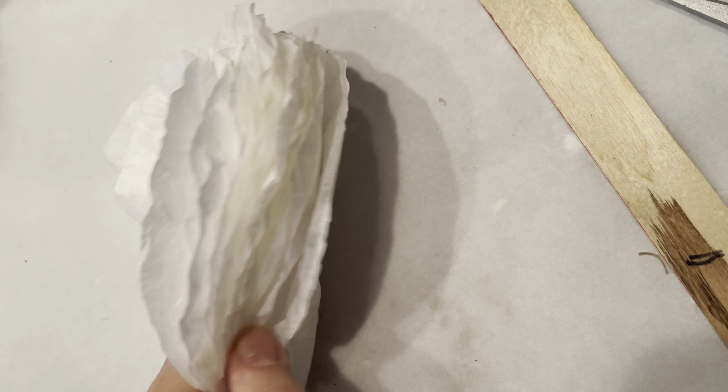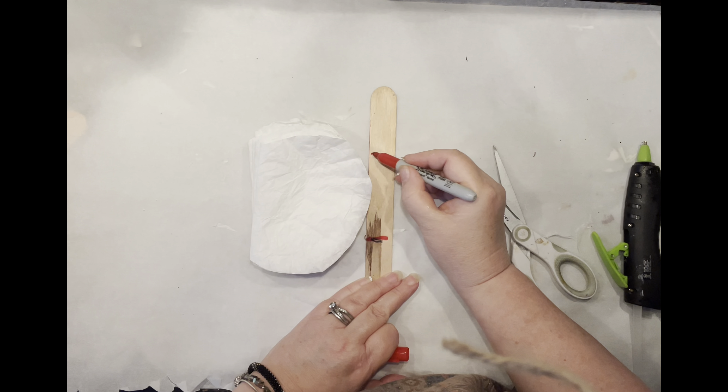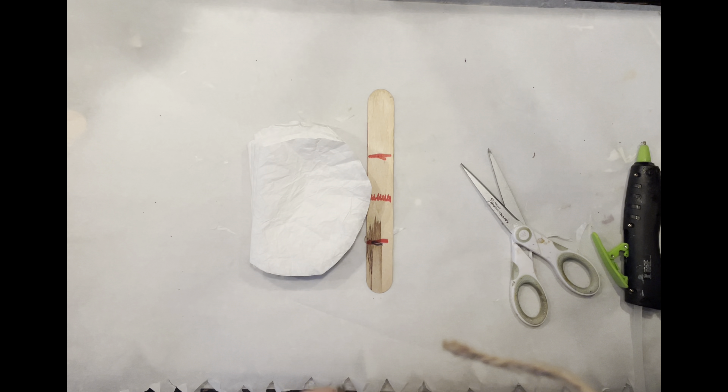Now I'm going to sort my coffee filters one by one, folding them in half and simply stacking them on top of each other to get ready for our actual pattern. For the pattern, I have a craft stick, but you can use paper or cardboard — whatever you have. Draw three lines on it, and then we're going to start gluing our halves right in the middle following that squiggly line.